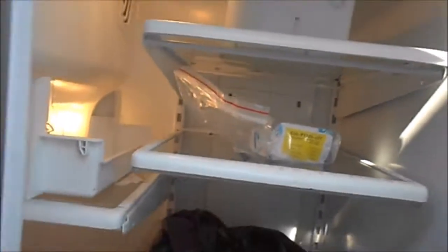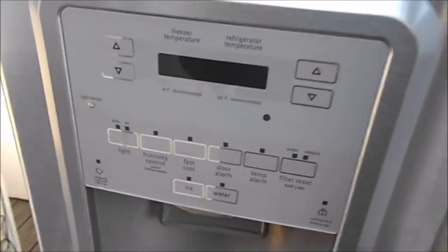Hey, it's Bill the Handyman up here in Northern California. How are y'all doing today? Okay, we're looking at a Maytag — the famous, infamous Maytag Whirlpool.